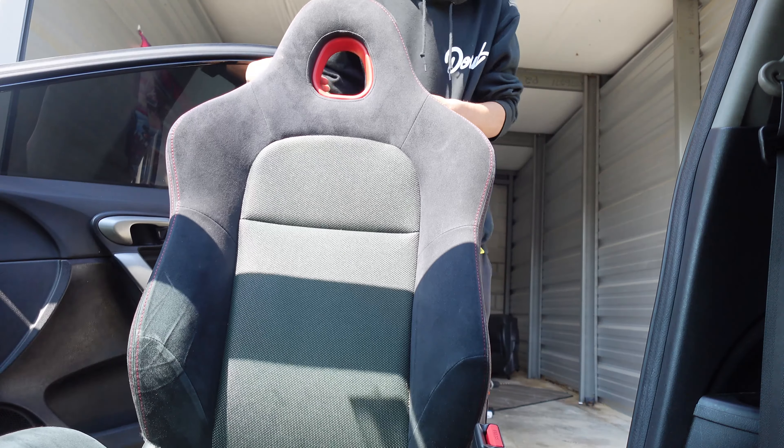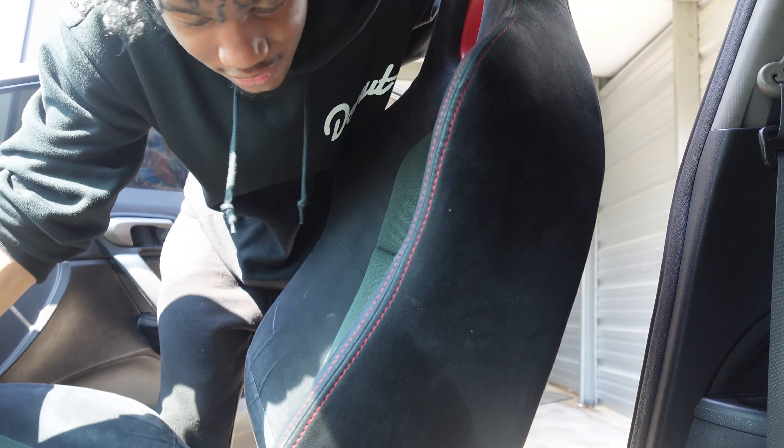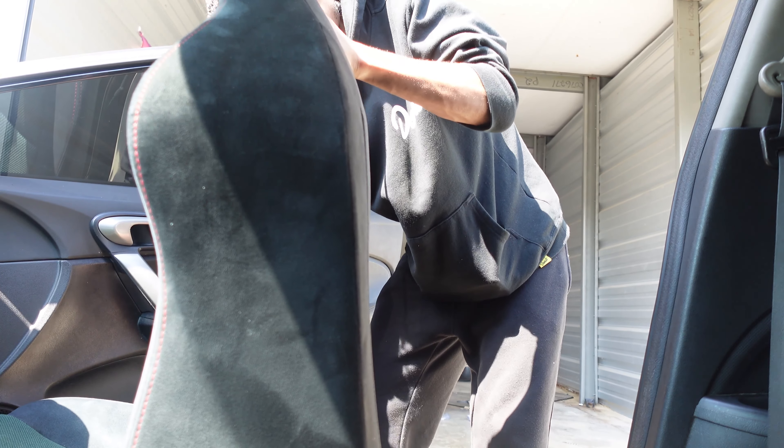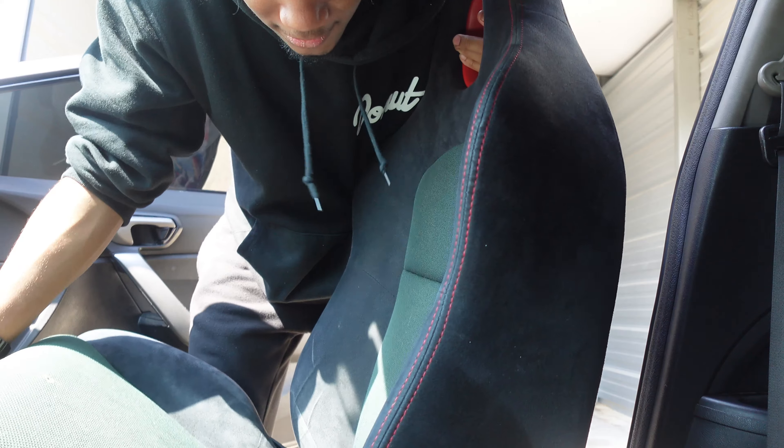I also gotta hook up the railing cause this seatbelt - I could drill a hole in the side of that and then put a washer on it. Probably gonna be too cramped inside the car though, so I'll do it outside. Let's do it one step at a time. I'm not having no seat - I feel like with one seat, my car felt lighter and faster. Maybe it was the placebo effect, but yeah.